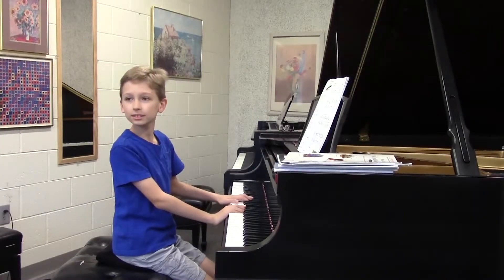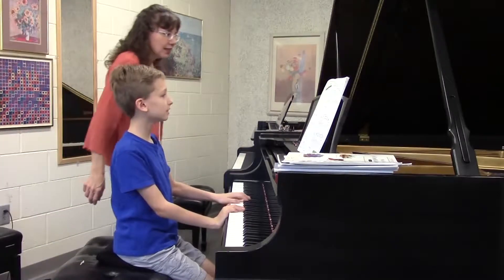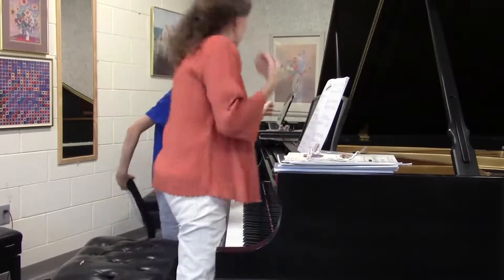This piece is really neat because you actually have to cross your left hand over your right hand. Do you see that? Yes! Good! So how about if I play it for you, so you know what it sounds like.